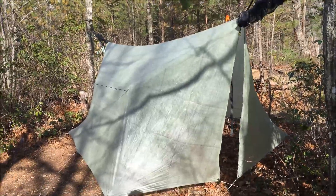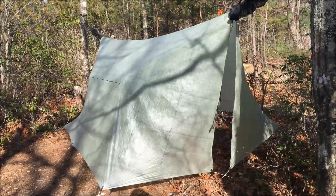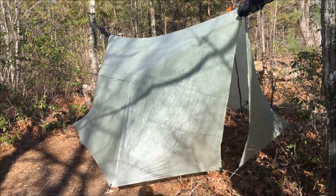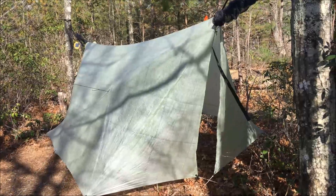And finally, the final piece of the puzzle — the Hemet Gear 12 Foot Ridgeline Cuban Fiber Winter Palace. I've gotten to the point where I just use this for everything, all the time.